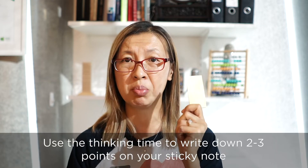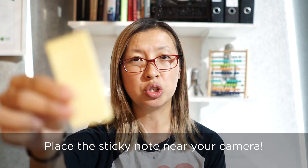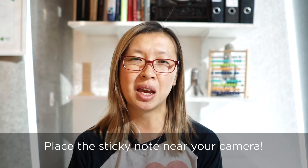Most times a video interview will start with a warm-up question like introduce yourself. Use this to get comfortable and test out your settings. When you get your first question, use your thinking time to put two to three bullet points on a post-it note and put it up right close to your camera. That way when you answer you don't need to look down at your notes and it still looks like you're making great eye contact.